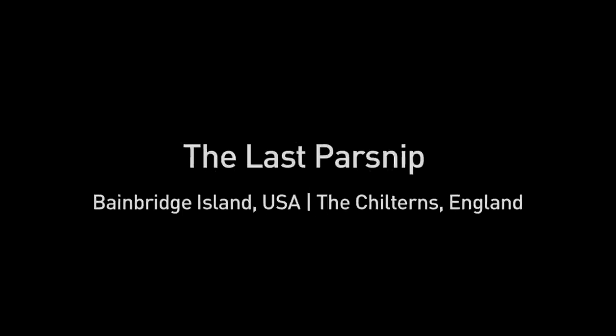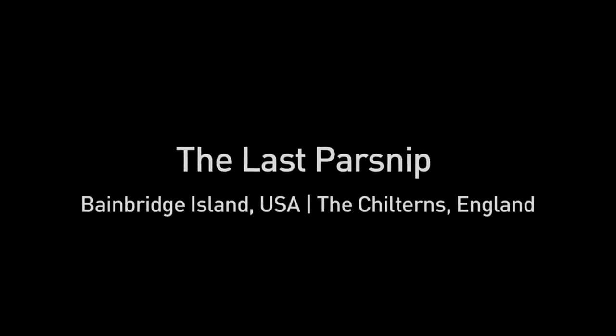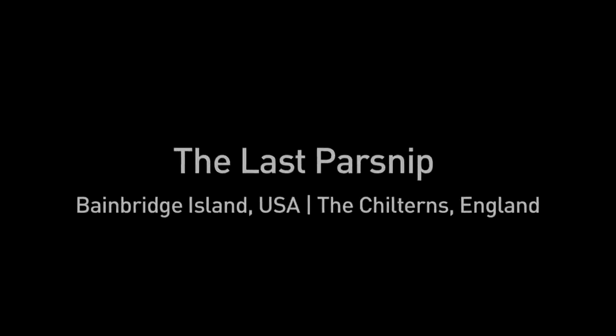For more information on the Lagrange cocktail method, please visit lastparsnip.com or apply to dine in person at one of our restaurants. Please note that space is limited and our selection process is particularly stringent.